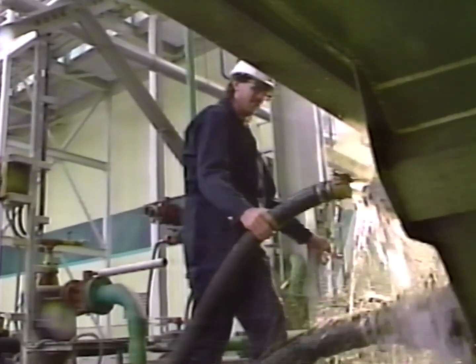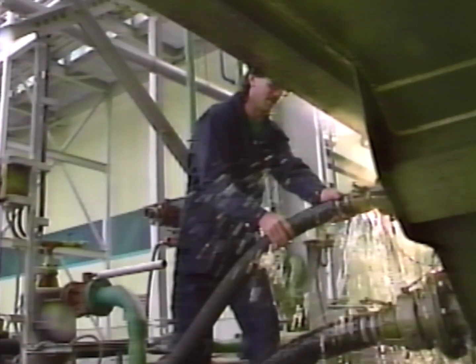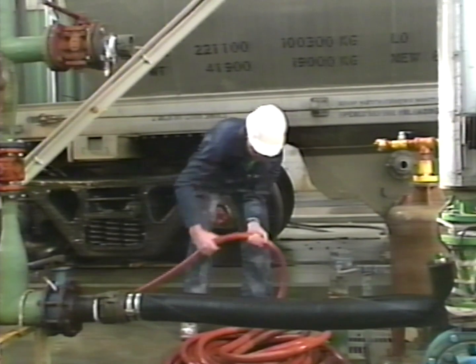Most splashes that occur will probably be smaller than this one, although a splash this size could happen at any time. The splash is ignored and dries.